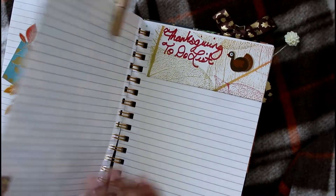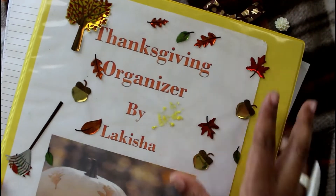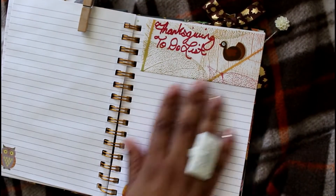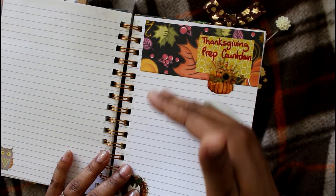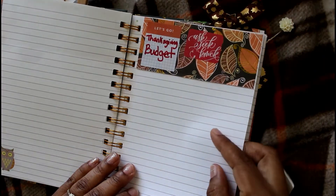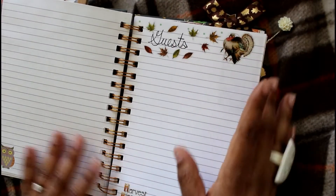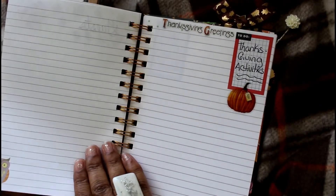I didn't put any quotes here because I'm actually transferring my Thanksgiving organizing from another notebook — I'm keeping recipes there, and everything else is getting transferred here. I'm not sure how much space I'll need to write my prep countdown for each week or my budget for Thanksgiving, which is usually a couple hundred dollars. I budget that out every year, and then I have a guest page.